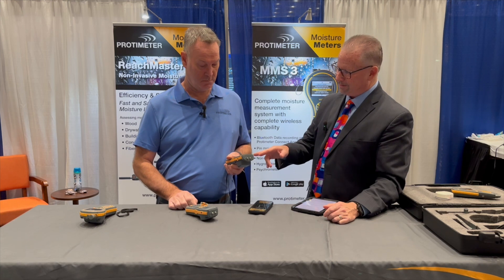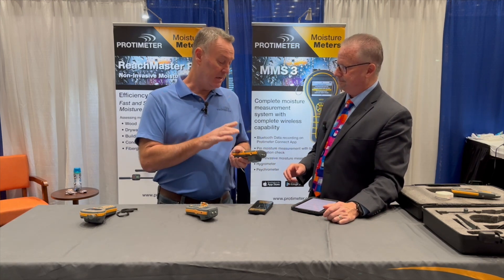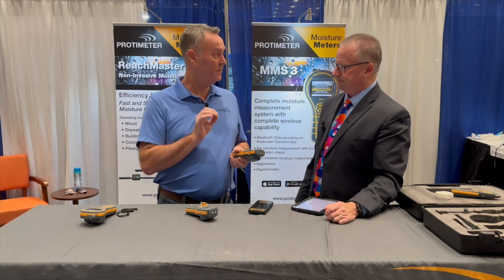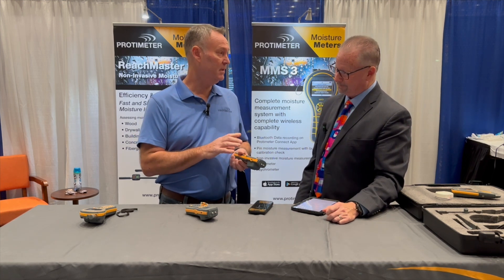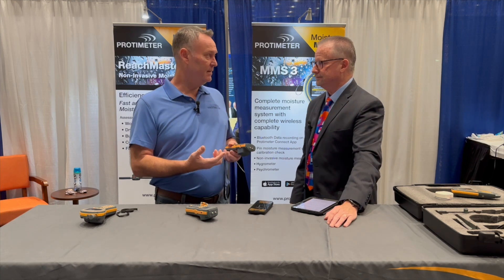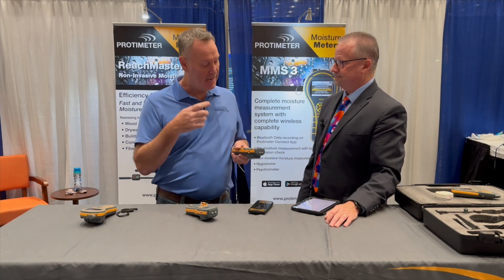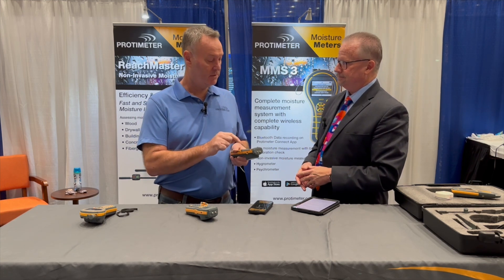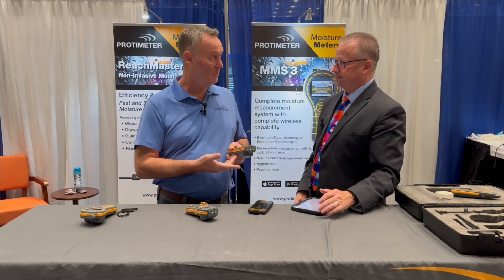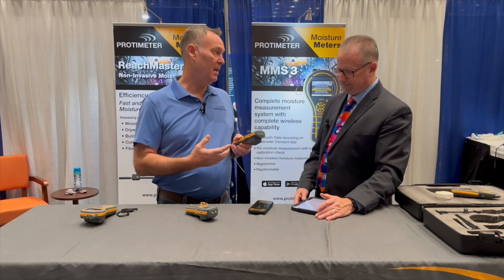This is dual mode — the same technology, pin and pinless — but now we have the capability of storing our readings through the app. Another change is we have built-in calibration. We get asked at trade shows, how would I know if my meter's in calibration? Now we can test each job every day. We can do a test on the pins and the pinless mode for calibration, or every 50 times the meter goes on, it'll automatically calibrate itself.